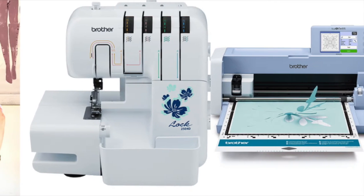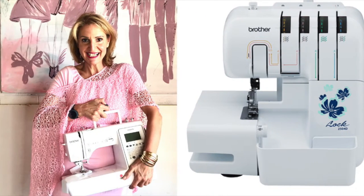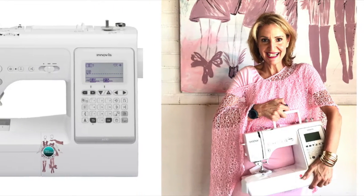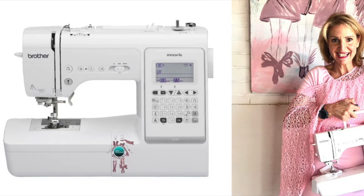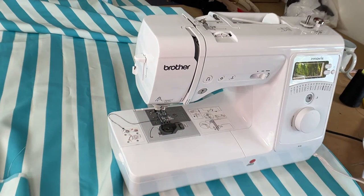Hi, this is Tanya Sutherland. This is a very quick video just to show you how to use the automatic needle threader on a Brother A16 machine, which is a beginner level machine from Brother, as well as how to put the bobbin into the casing and where the thread should go. How to thread and to use the automatic threader on a Brother sewing machine.